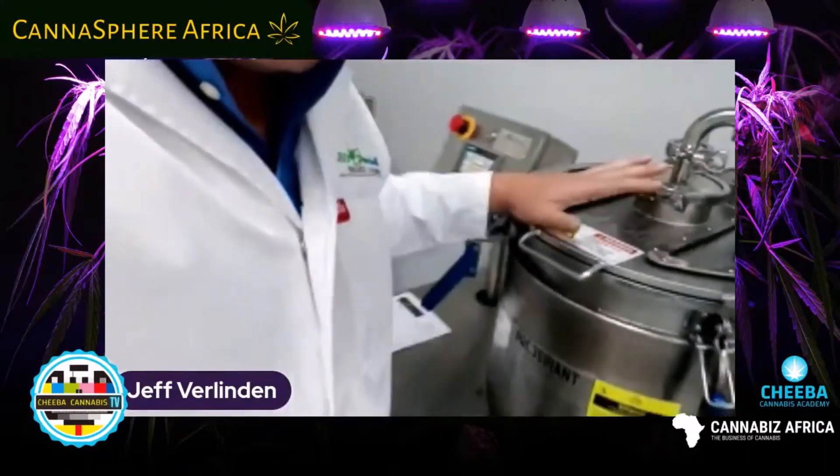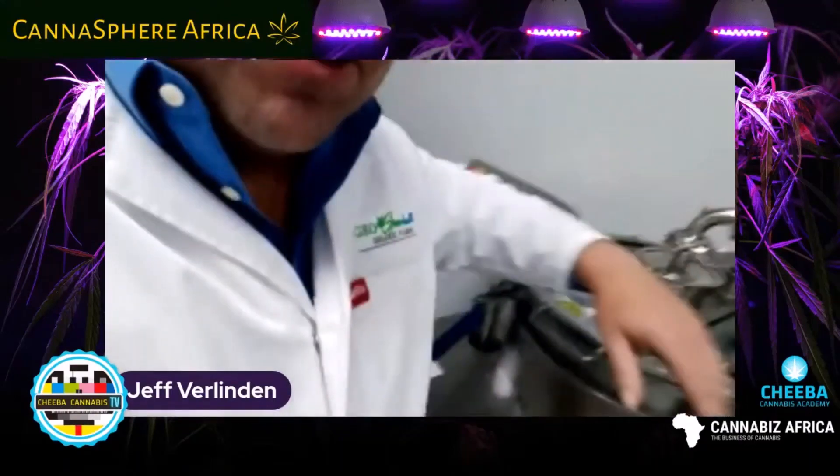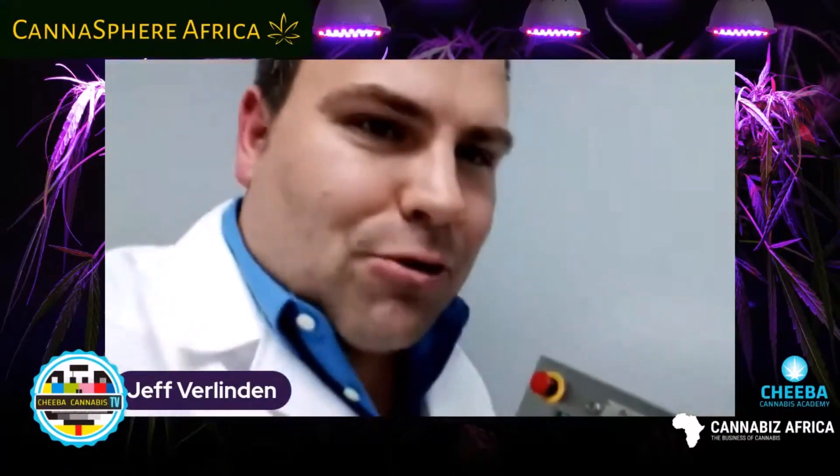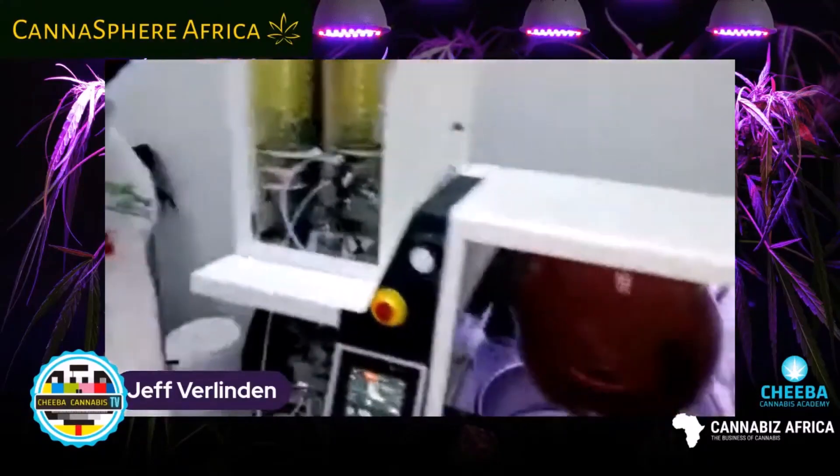Eventually what will happen is you'll drain this into a reservoir tank, and additionally you do a spin dry cycle to ultimately dry it up. From that point, the ethanol will go into a system like this, which is a fully automated rotary evaporator.